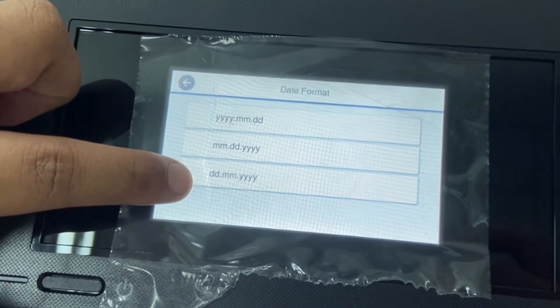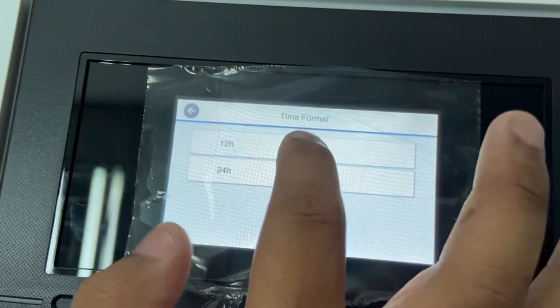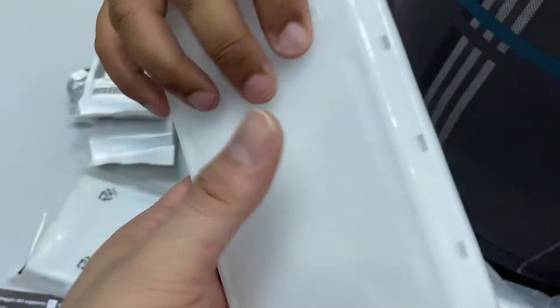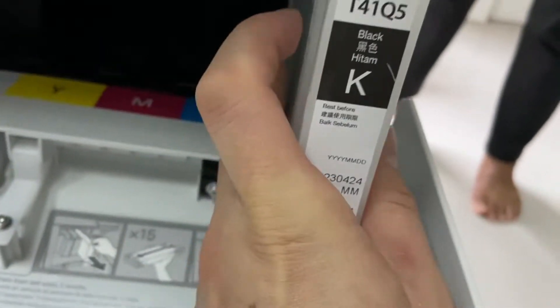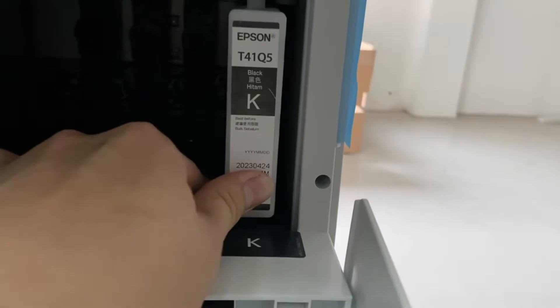Now we're going to set our date and also the time format — it can be 12-hour format or 24-hour format. Another good point of Epson is their ink tank design. It is horizontal, not a vertical stand. When the ink tank is in the horizontal position, the percentage of leakage will be reduced.